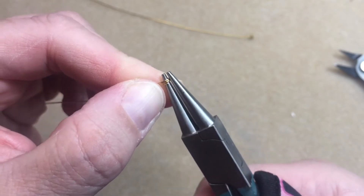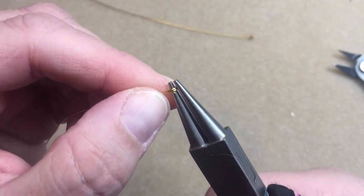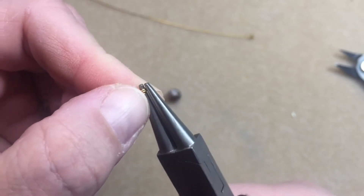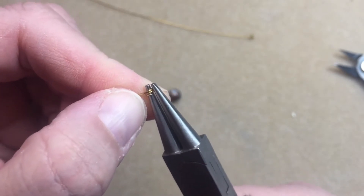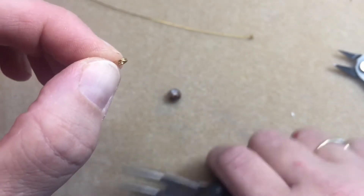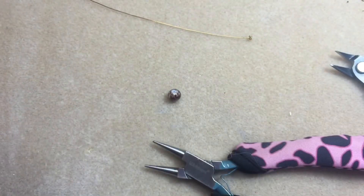I'm gonna make two full rotations around the round nose pliers. Once you do that, you can see there's that end — we made it completely twice around.